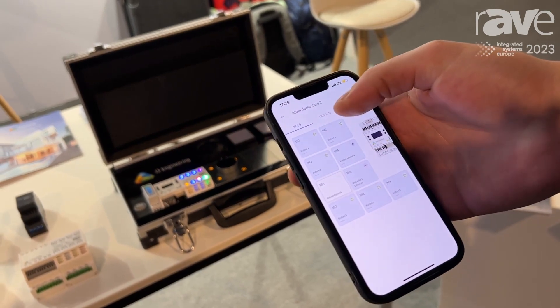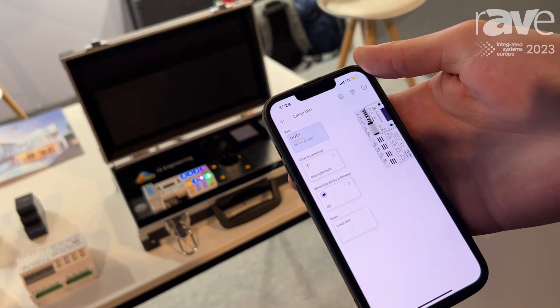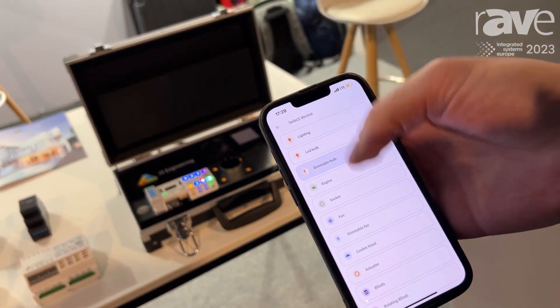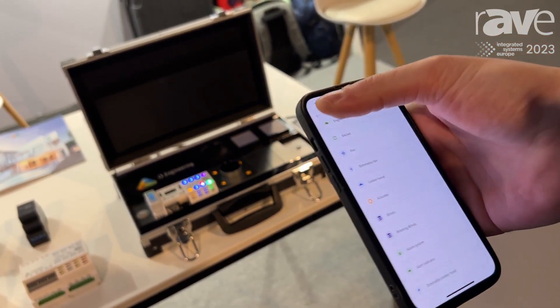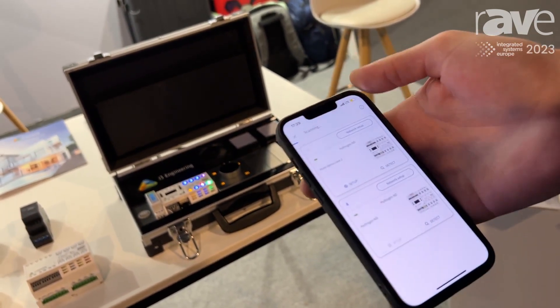You do the same for all the inputs, then you go to outputs with the same principle — you choose the output. Again, only one question: what is connected? And you just choose from the list. This is all you have to do to configure a wired smart home today.